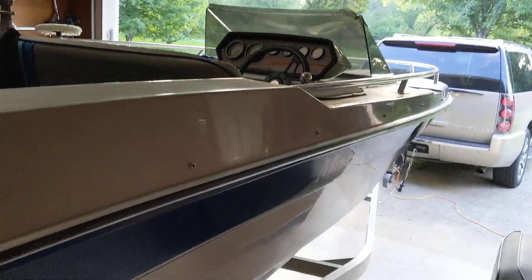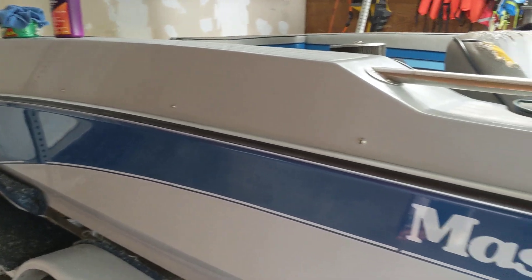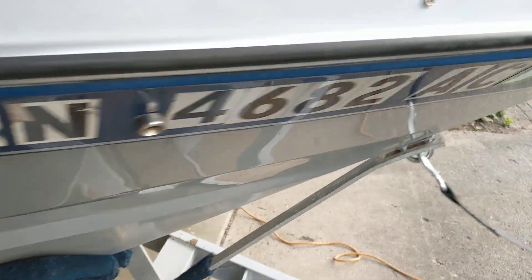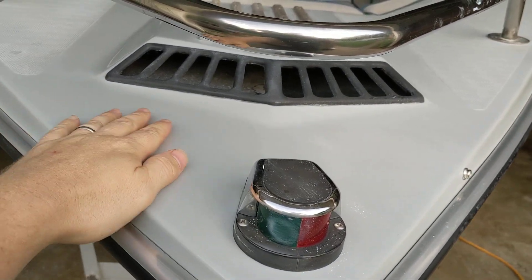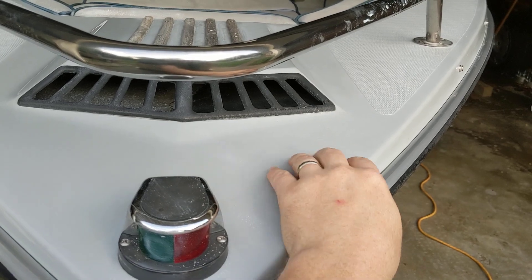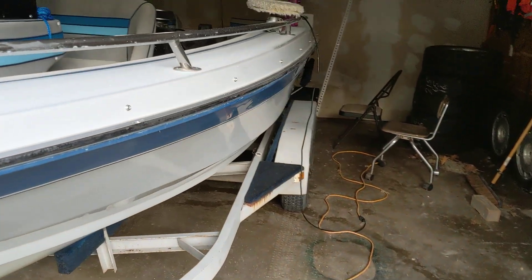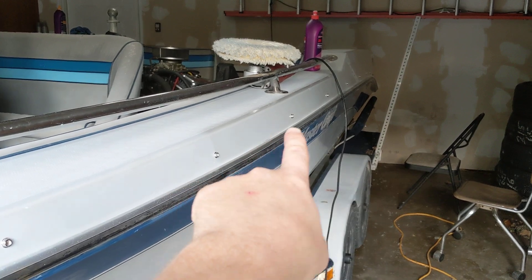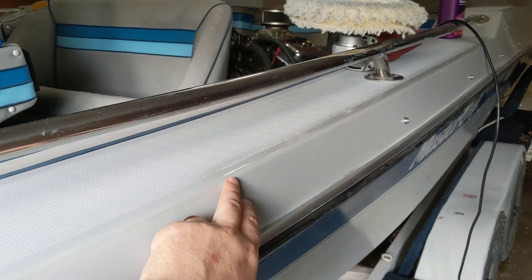What we're doing today is polishing it. This side is done. I've really struggled to learn how to do this, and I finally figured it out, so I'm going to share how I did it. I'll show you the other side, which is not done yet. You can see the oxidation that's formed — real shiny over here, and pretty dull and chalky over here. You can see down the side where I've stopped, working from the back to the front.